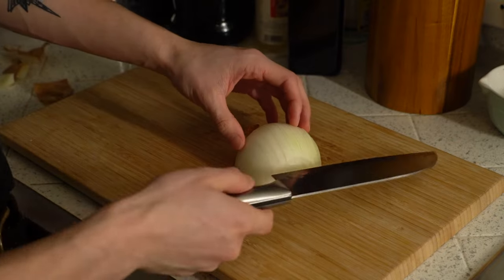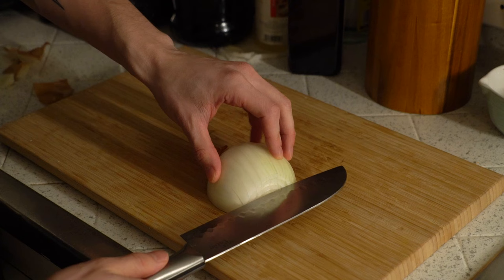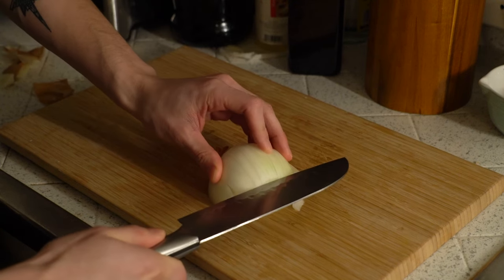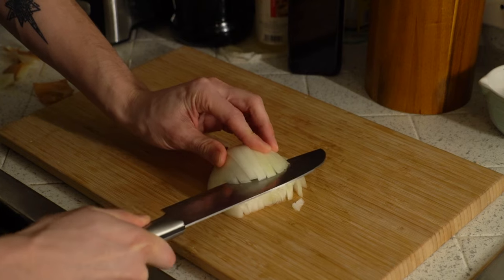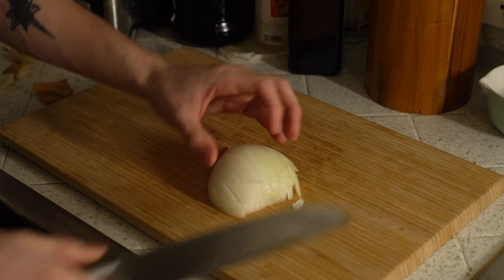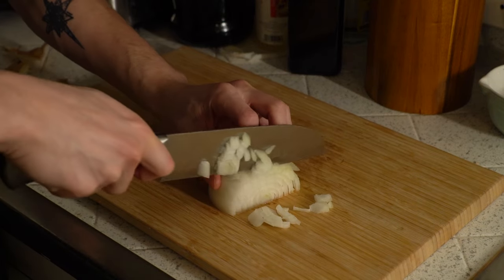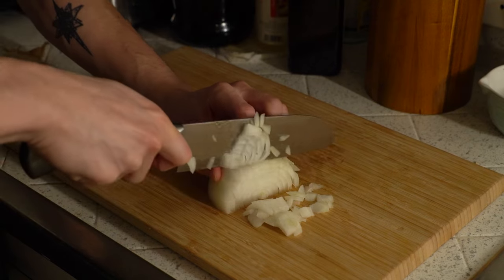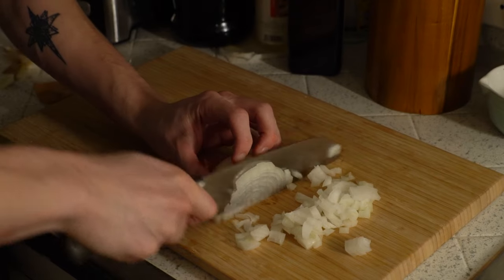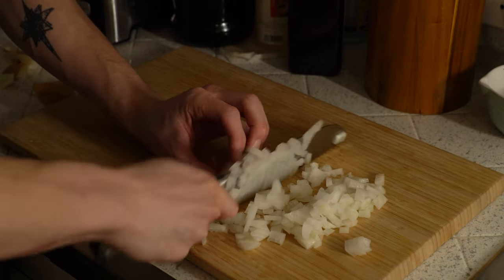We're not done yet. Let me cut it down horizontally — one more horizontal cut. So this way the onion is already separated and all we got to do is cut down, and then we'll have little cubes of onion. I'm part Italian — what can I say? Cutting onions and garlic is in my DNA.